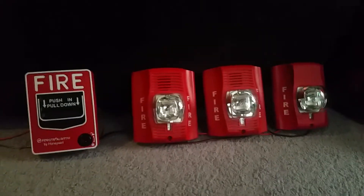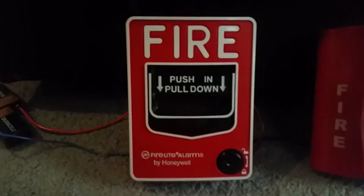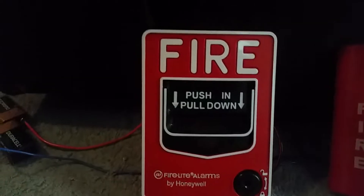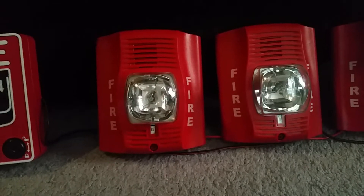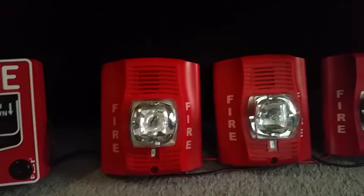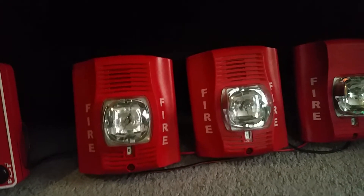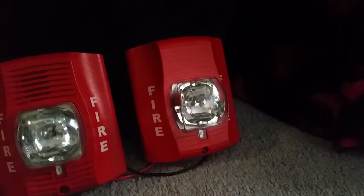So what do we have for devices today? This is the only pull station I have that's functional — right here we have my Firelight BG-12L. It's a conventional pull station. And for these three notification appliances, we have my two Spectre Alert Advance P2R horn strobes. They're multi-candela, and both horns are set on temporal code 3 low, so I don't blow your ears out. And over on the right, we have my System Sensor Spectre Alert Advance SR remote strobe.